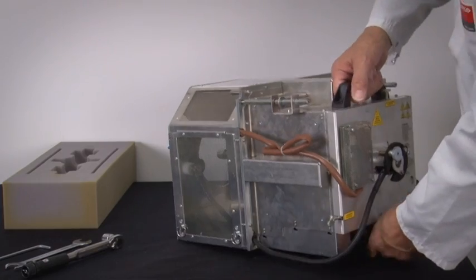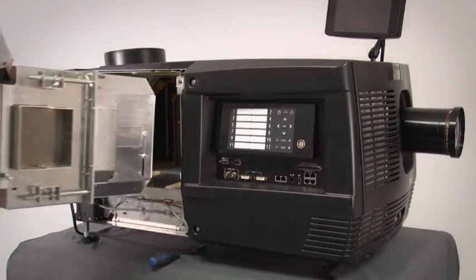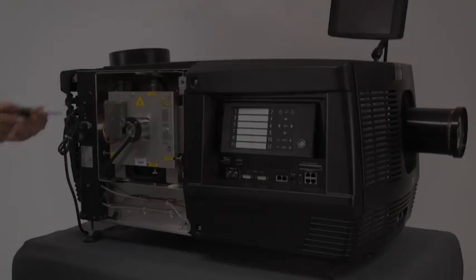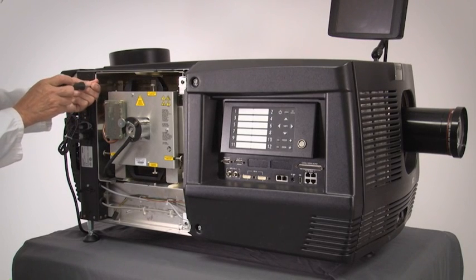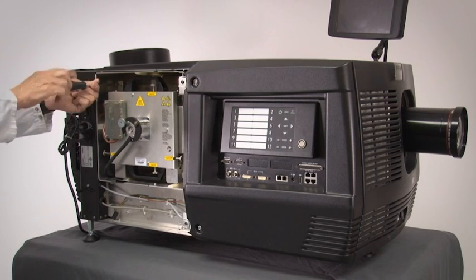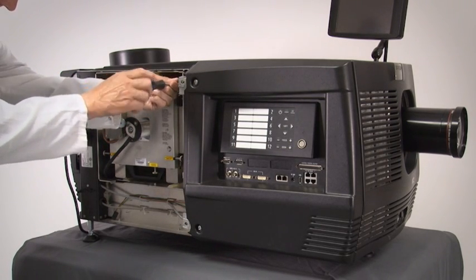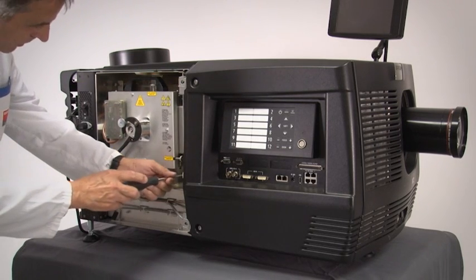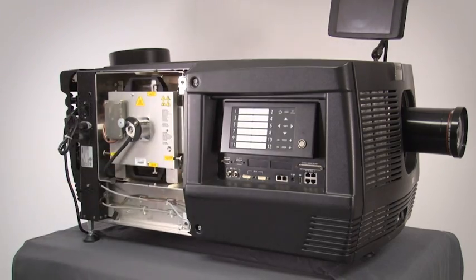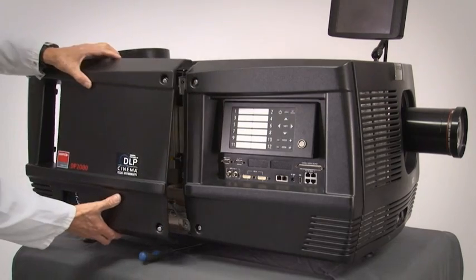Hold the lamp house by the rear handles and insert it into the projector. Ensure the lamp house is properly seated. Tighten all three spring-loaded captive bolts that lock the lamp house to the projector. Install the projector cover to the lamp house compartment.